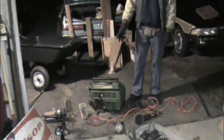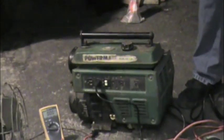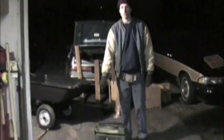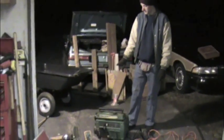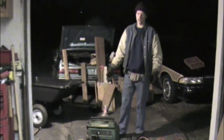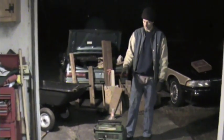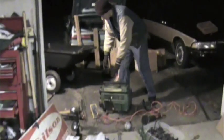This is a 1980s vintage PowerMate PM1500, 1500 watt generator powered by a three-horse engine. We had the carburetor rebuilt and cleaned. The engine runs great now, but there's a funny problem with the electrical, so let me start it up and show you what I'm talking about.